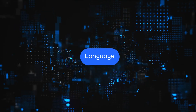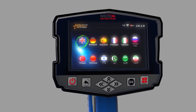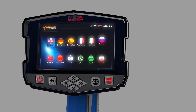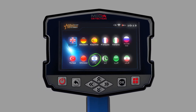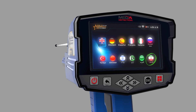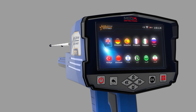Language: The device software interface is available in 12 languages: 1. English, 2. German, 3. Spanish, 4. French, 5. Italian, 6. Russian, 7. Turkish, 8. Chinese, 9. Hebrew, 10. Urdu, 11. Arabic, 12. Persian. To change the language, go to the Language tab, then choose Change Language using the up/down arrow buttons, press OK, then choose the preferred language using the left/right arrow buttons, and press OK.